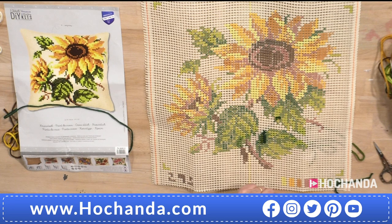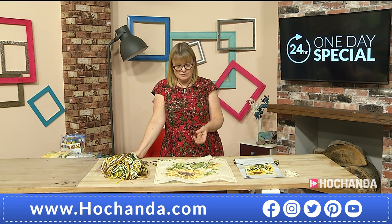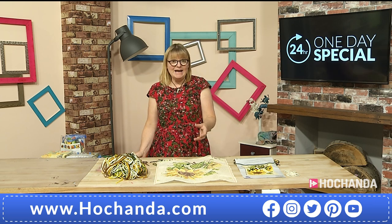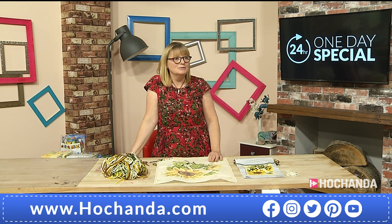For anyone watching — why Vervaco, why this one day special? Because it's really good quality. When you've spent a lot of time on this — and it is a long project that will take you several hours — you don't want cheap kits with low quality wool or canvas. It's been going for 70 years so they must be doing something right. They do a lot of research every year into current trends — from traditional sunflowers to more modern lighthouses. If you divide £29.99 by how many hours you spend on it, it's actually a very cheap occupation and a fantastic hobby.